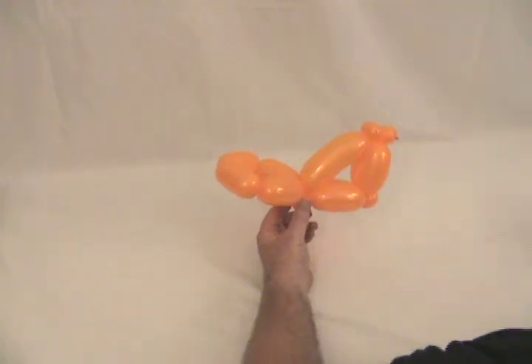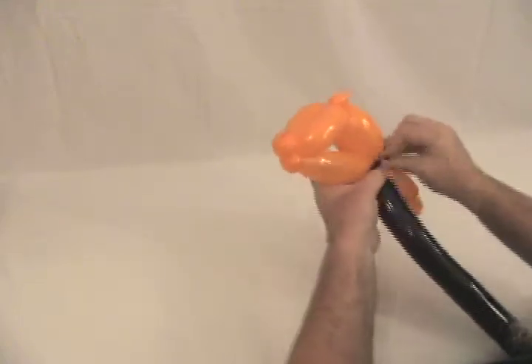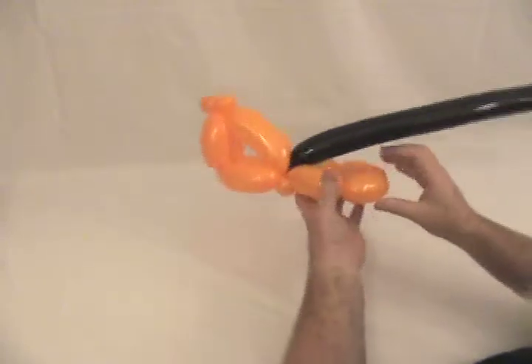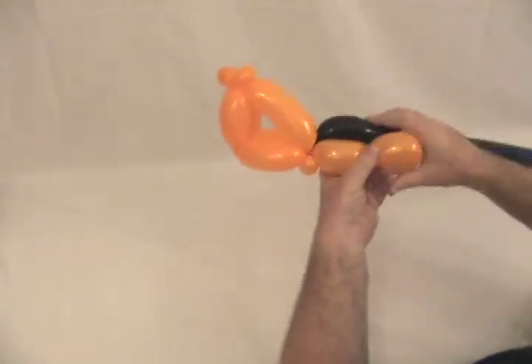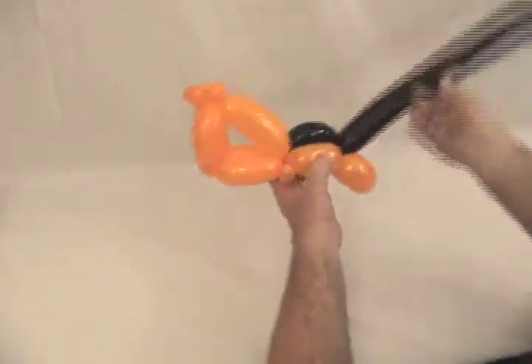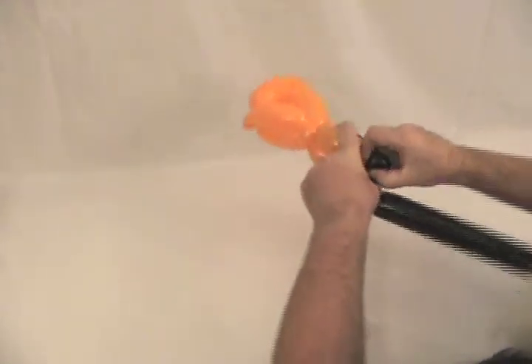Now we're going to take our black 260. We're going to twist it into here with a pinch twist where our diamond and our triangle meet. Now we're going to take your diamond, squeeze the two sides together and twist those together so that you get two pairs like that. You'll have to hang onto that for a second. Take our black and bring it around, stretch it along until it meets down to where you twist those two together. Now we're going to make a pinch twist out of our black in there.